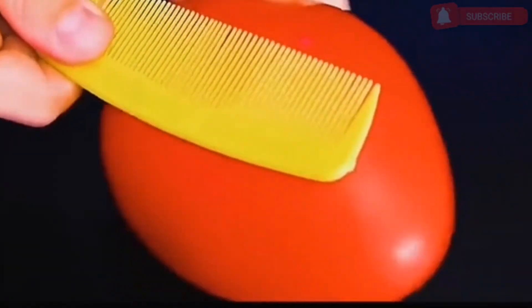Put the comb on the balloon and rub it repeatedly, then place the comb close to the faucet. The water flow will follow the movement of the comb.